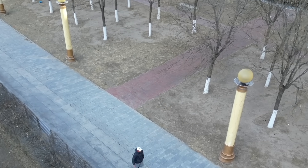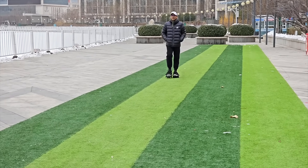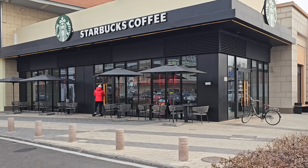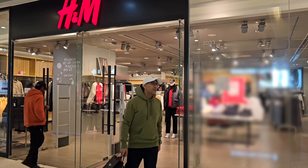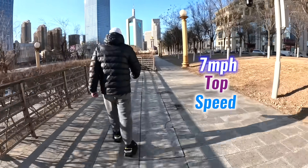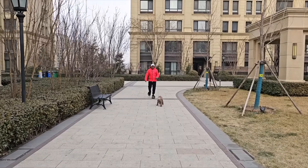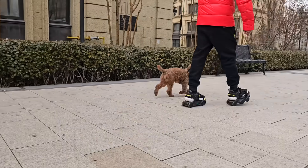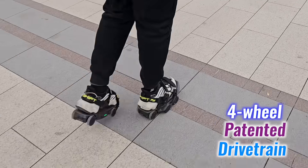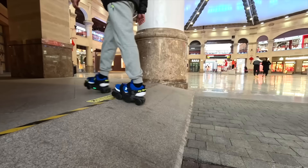I've been using the Moonwalkers Arrow shoes for more than a week now and they've made a real difference. Running errands is quicker and more enjoyable, whether I'm heading to a coffee shop, doing some shopping, or commuting to work. With a top speed of seven miles per hour, I can cover more ground without feeling tired. Walking the dog has become way more fun and we both enjoy longer walks. Thanks to the four-wheel patented drivetrain, rough sidewalks and uneven terrain aren't a problem.